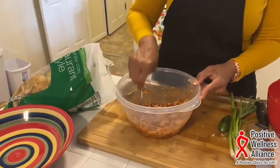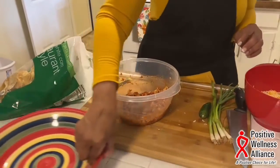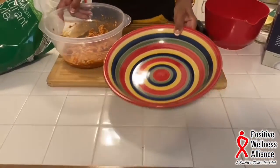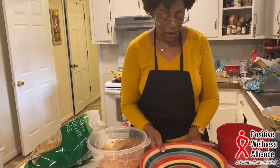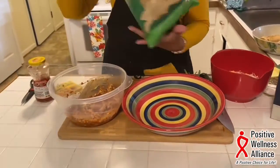We're going to start building our nachos. I'm going to cook my nachos in this bowl because it's oven-proof. If you don't have an oven-proof bowl, you can put it in a pan and put it in the oven, or you can use the microwave. This bowl is both microwave and oven-safe, so I'll just use it as-is.